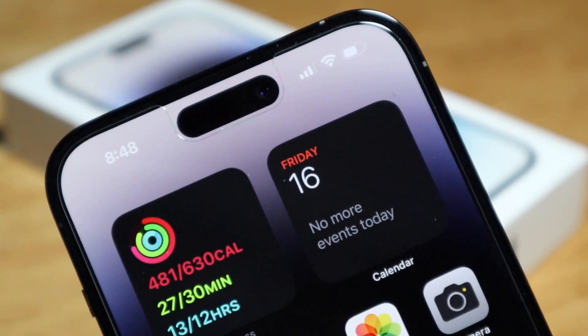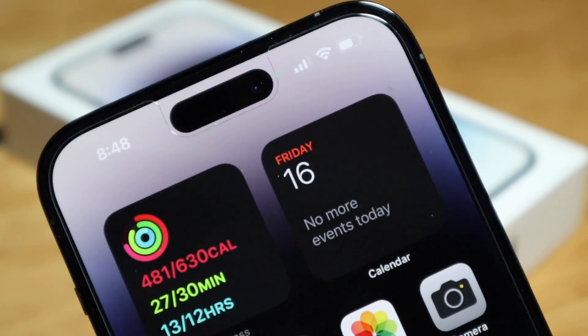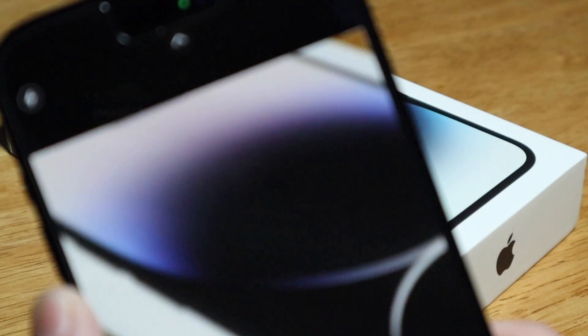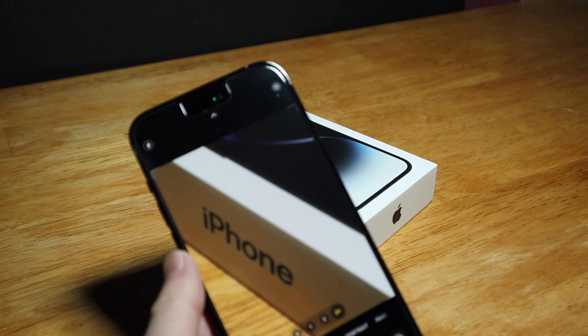I'll have another video just about the Dynamic Island once I figure out the best way to show you guys. And here we've got ultra zoom — that's pretty zoomed in, wow.